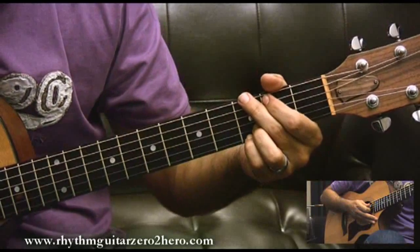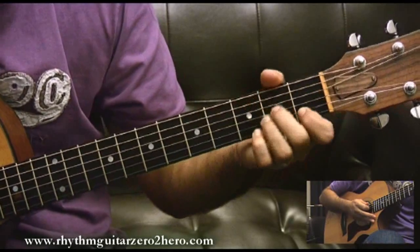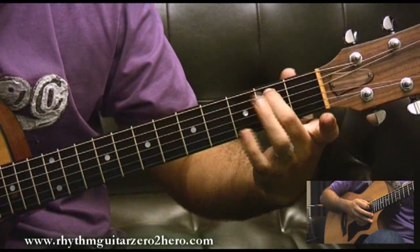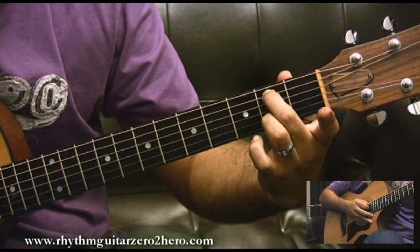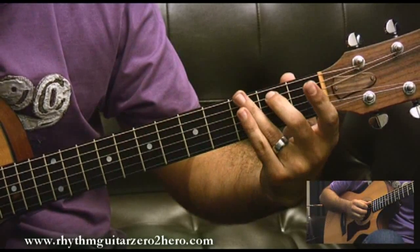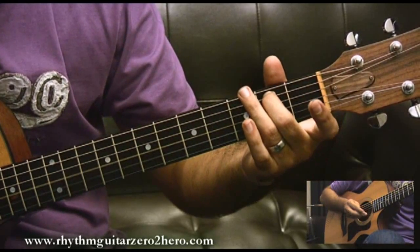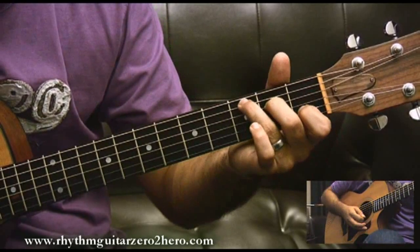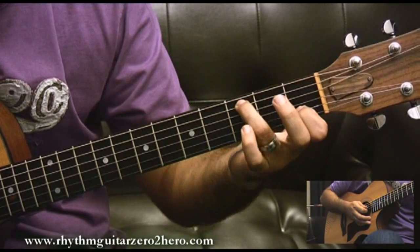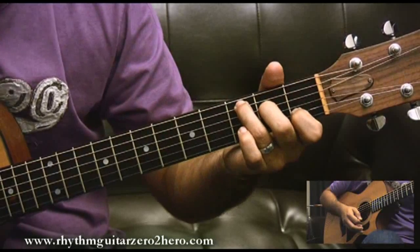The next two bars are A minor — one, two. On three it's G over B, which I play by pressing the fifth string on the second fret with the second finger, playing only the four inner strings and leaving both E strings out. Then I go to C on one, and then on three I play C with the finger taken out, and then C again on four.